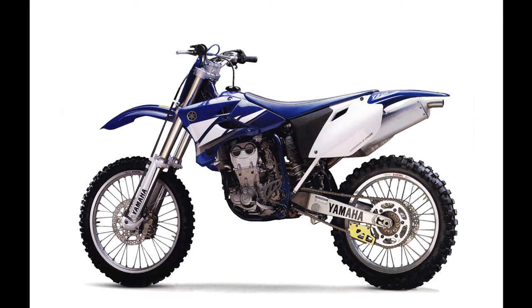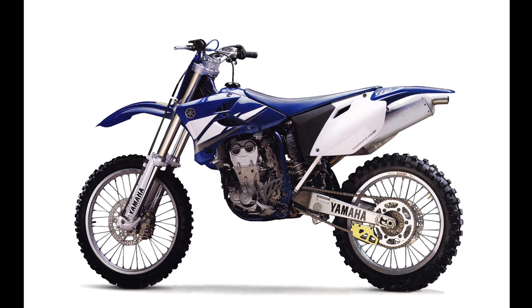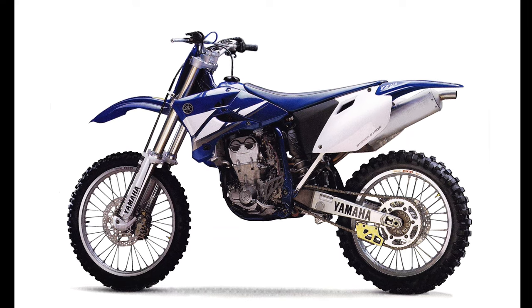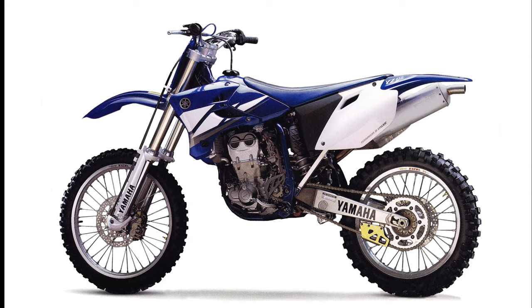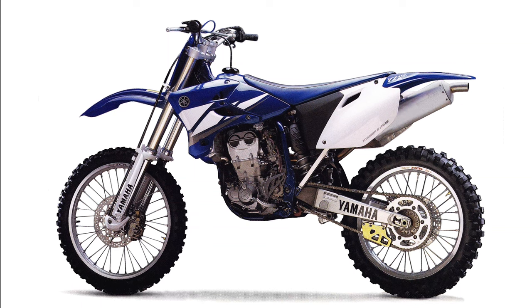The original YZF platform was retired, and an all-new machine was introduced to do battle with Honda's incredibly popular thumper. In all, Yamaha made 185 distinct changes in the transition from the YZ426F to the reimagined YZ450F. Weight savings was a major focus on the new design, and Yamaha's engineers looked at every component as a way to save a few precious ounces.